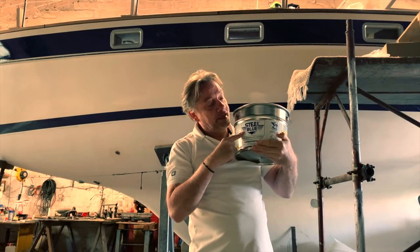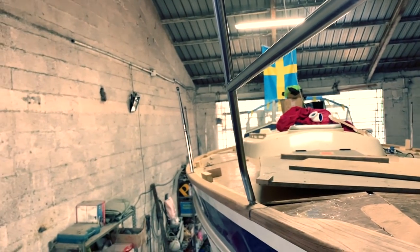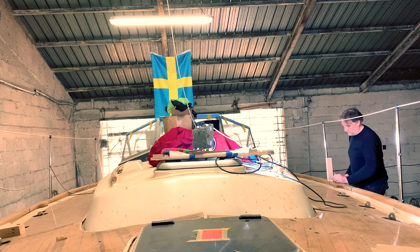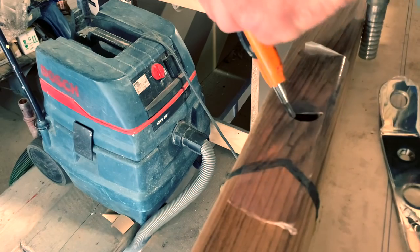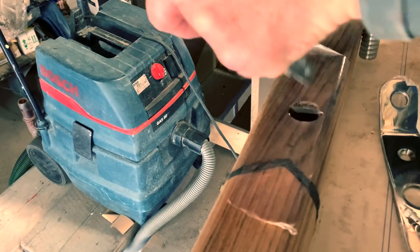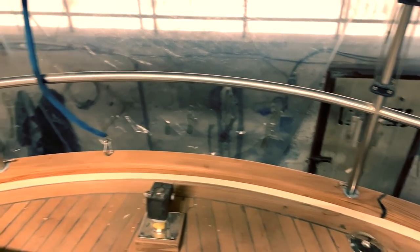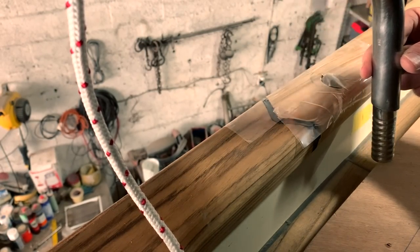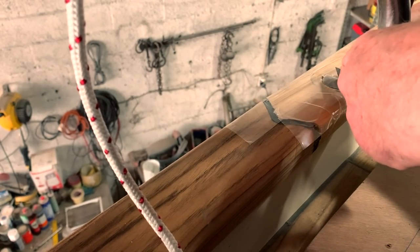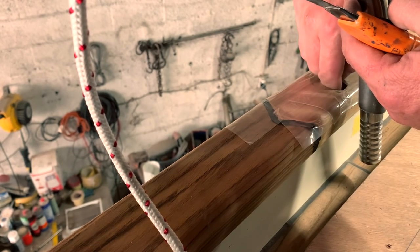Hi guys, welcome back to my channel. After gluing all my pulpits using the teak, now you will see the making of the washboard. I make two washboards: one with plexiglass and one like the original. It's quite long work to do. I spent two years prepared, but now is the moment to install it because I won't close the board — it's hard to install electric and electronics. So enjoy this episode. I'm sorry for the late publish but I was very busy.